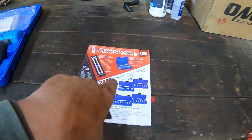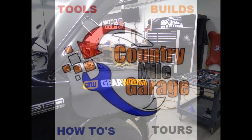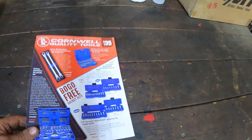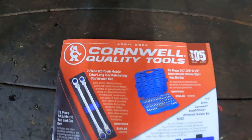Let's get past the intro and get into this Cornwell Flyer. Let's make this short and sweet — we'll just brush through it real quick. This is the April Cornwell Flyer right here.